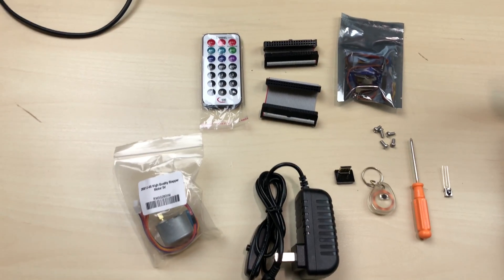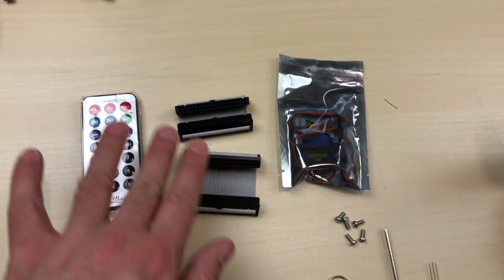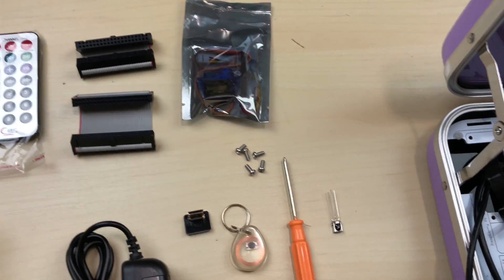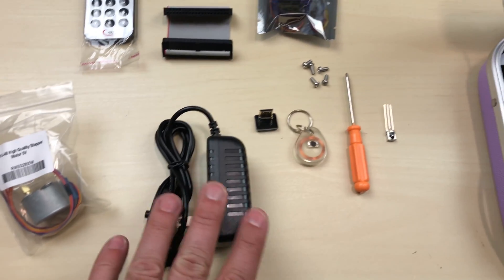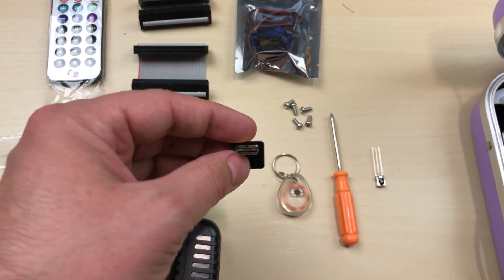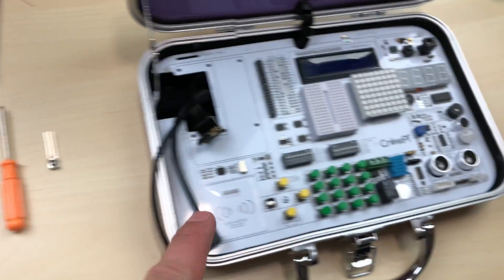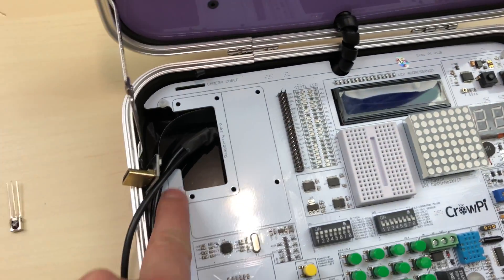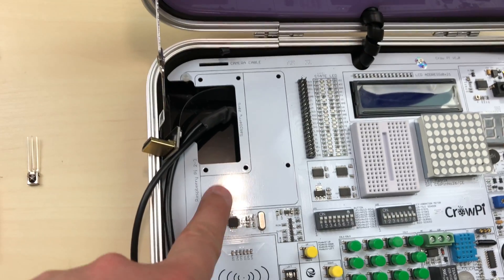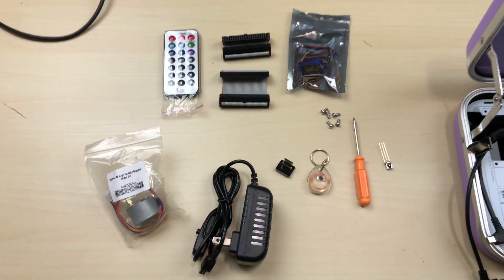This is everything that came in that package. We got two servo motors, an IR remote control, and two connectors — the small one's for a Raspberry Pi Zero, the bottom one is for any other Raspberry Pi like the B Plus, 3, or 2. We have a power brick for the device. This little device and HDMI adapter here is for the Raspberry Pi Zero, allowing it to connect to the board. Four screws are meant to screw in a Raspberry Pi, whether it's a Zero or regular full size, and it comes with a screwdriver. This is an NFC chip and this is the IR sensor. That's everything that came in the packet.